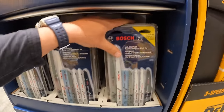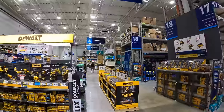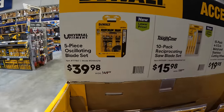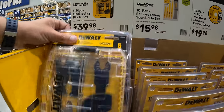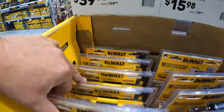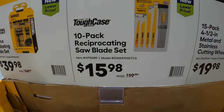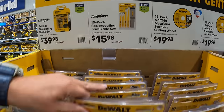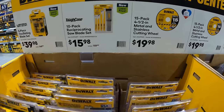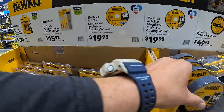From all the end cap sales, DeWalt is having brand new sales: $39.98 for a 5-piece oscillating blade set, which does come in its own case. They have a 10-pack of reciprocating saw blades with a tough case. For $19.98, the 15-pack of 4.5-inch metal and stainless cutting wheels. Then they have a 12-inch 80-tooth circular saw blade for $49.98, was $57.98.